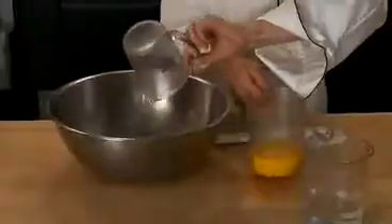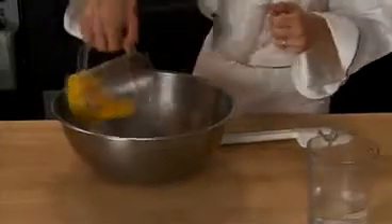In a separate bowl, whisk together the oil, egg yolks, and water.